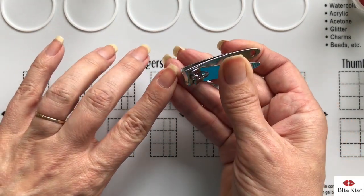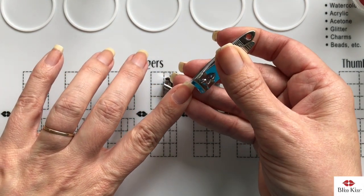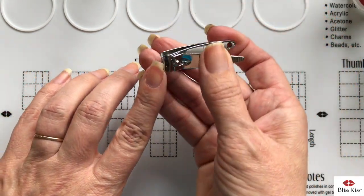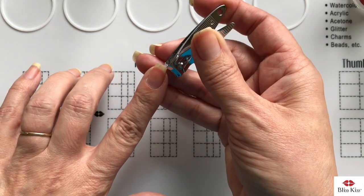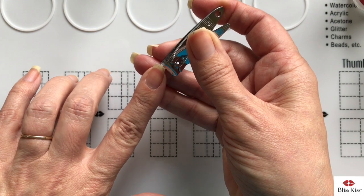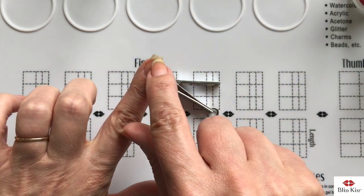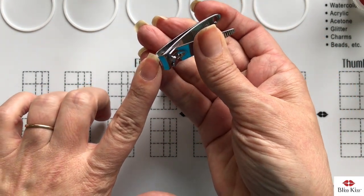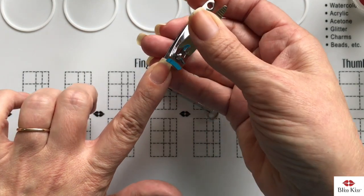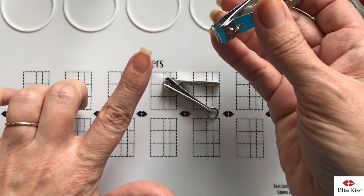I do it in three short cuts — one, two, and three. The first cut you want to do is cut up at an angle. If you cut straight across, that is going to make it fracture right there, and you're going to end up having it break when you meant to have it cut. So I cut this way: one, two, and three.